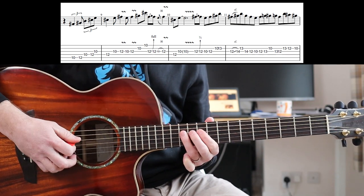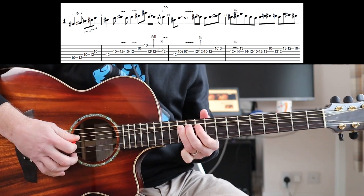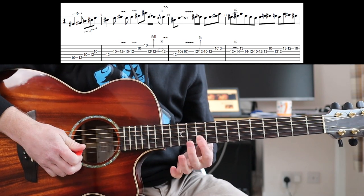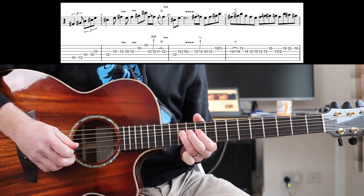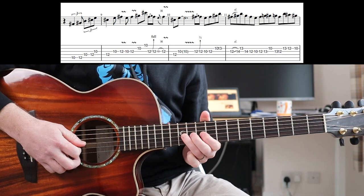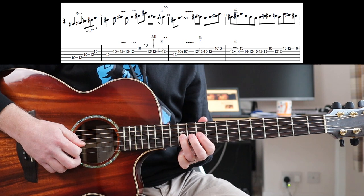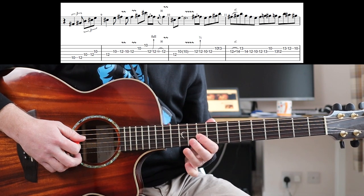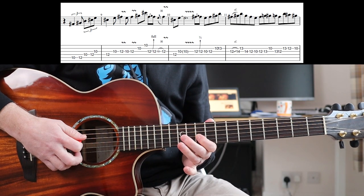Again, slower. So slowly. Now when you go for this bit, I'm barring my first finger there. Then you're going to do a slight bend — I think it's a full bend, but I struggle to get all the way there. It doesn't really matter if you can't. So bend, drop it down and play the 12th fret, and then do a hammer-on 10th to 11th. Then my second finger plays the 12th fret on the next string down because I find it easier to play that 12th to 10th part.